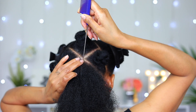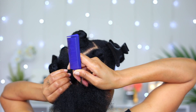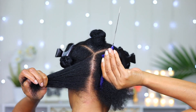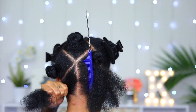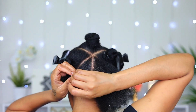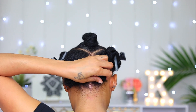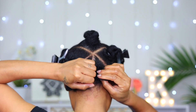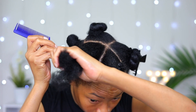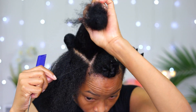Now for the last parting, all I gotta do is part my hair straight down the middle. Then for the two big ones I have on the sides, all I gotta do is section them in half, parting them going up towards the first one I did.